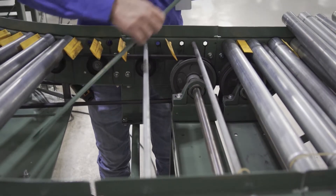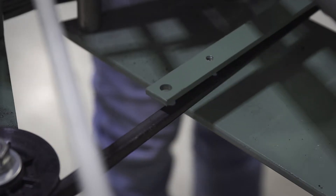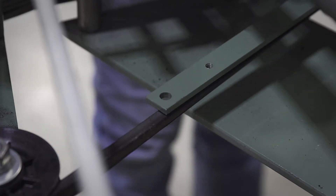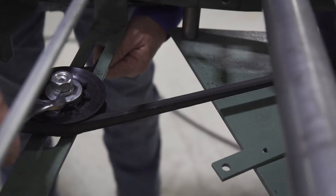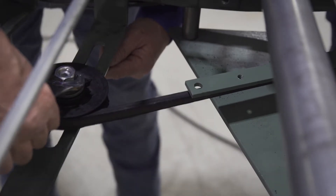Position a straight edge on the drive shiv's face on the bearing side. Move each idler shiv until the belt is parallel to the straight edge. Proper alignment of these two components greatly reduces the likelihood of the belt popping out of the shiv.